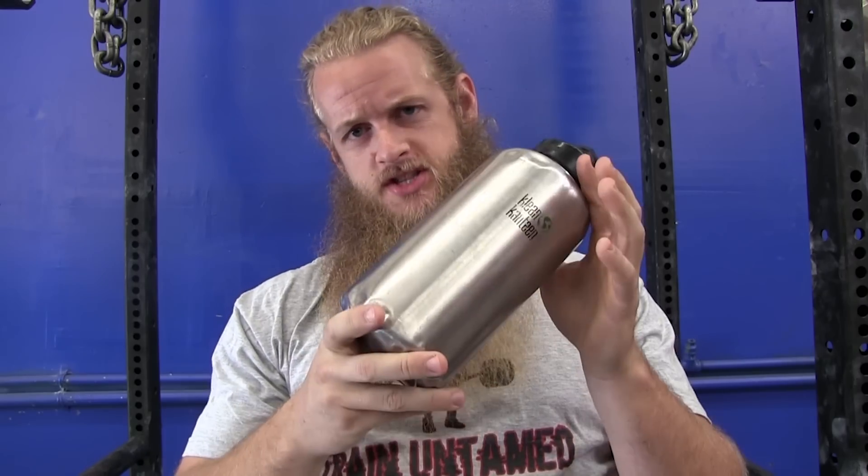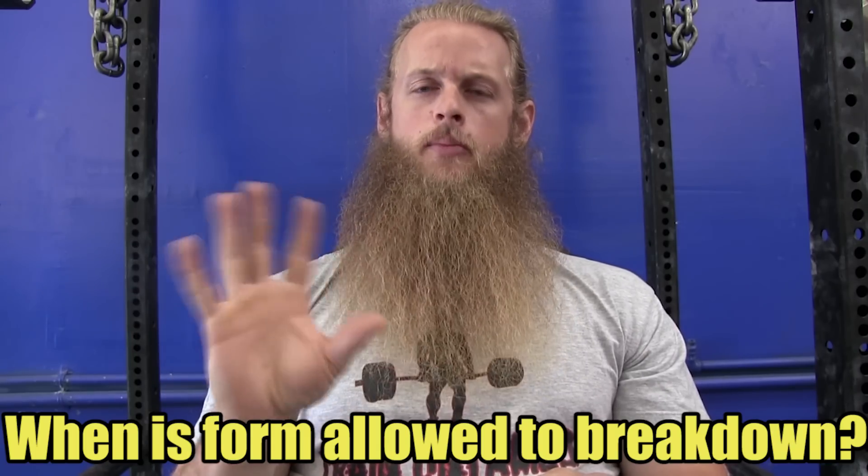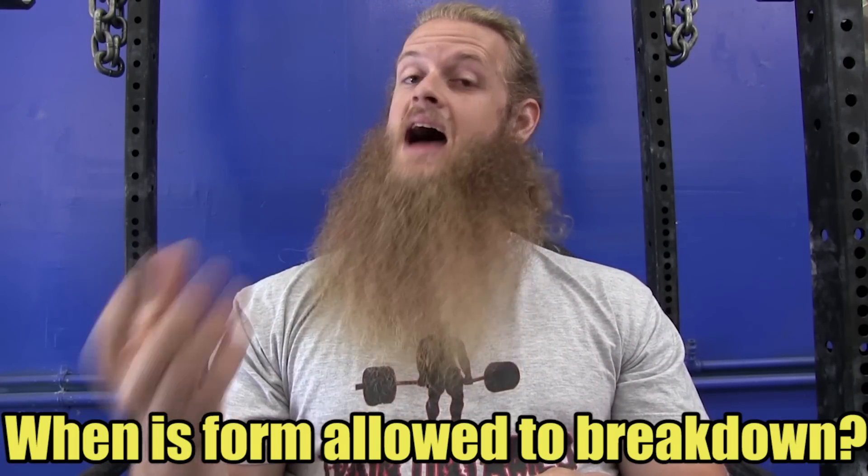What's up everyone, sitting here sipping on some Hydro 20 — you can pick this supplement up on the website. I want to make this quick video answering a great question: when, if ever, should form break down — or more specifically, when if ever should form be allowed to break down?